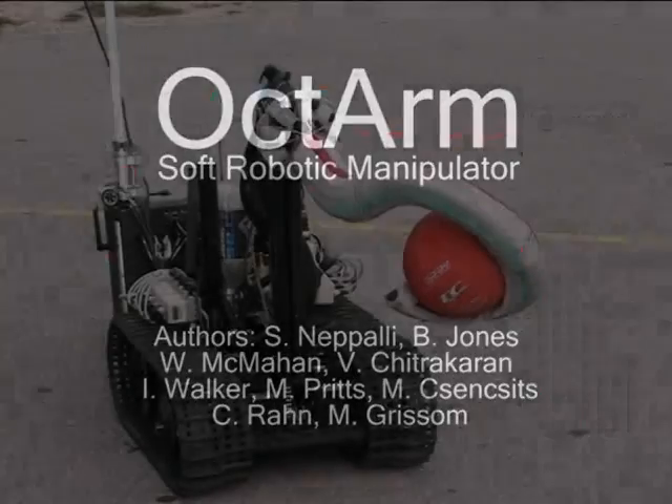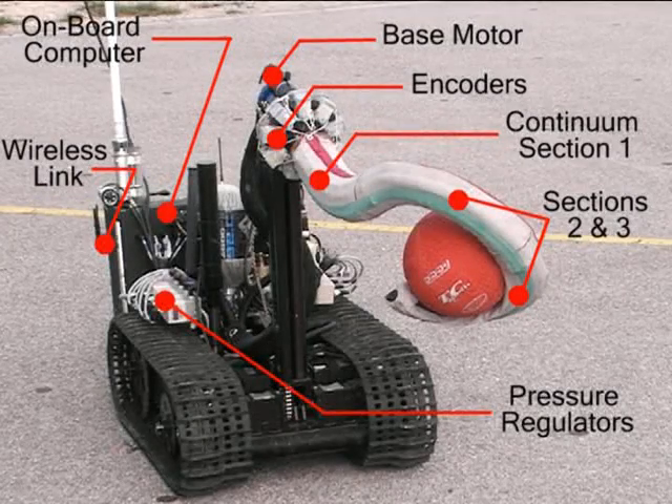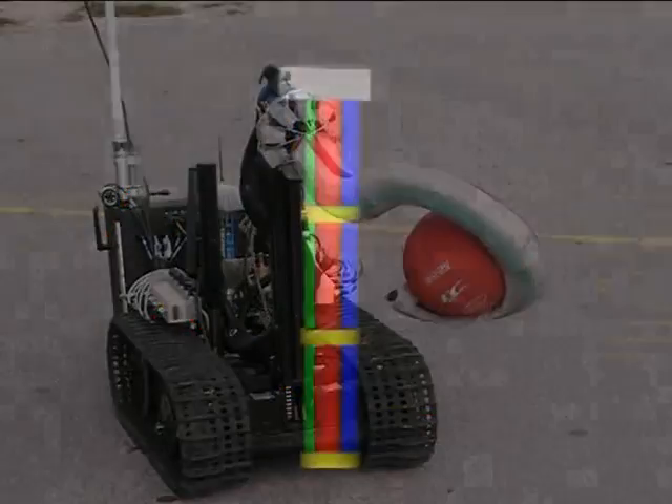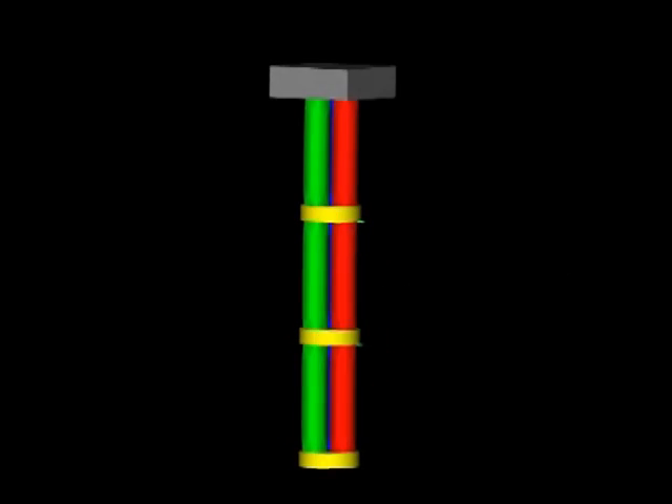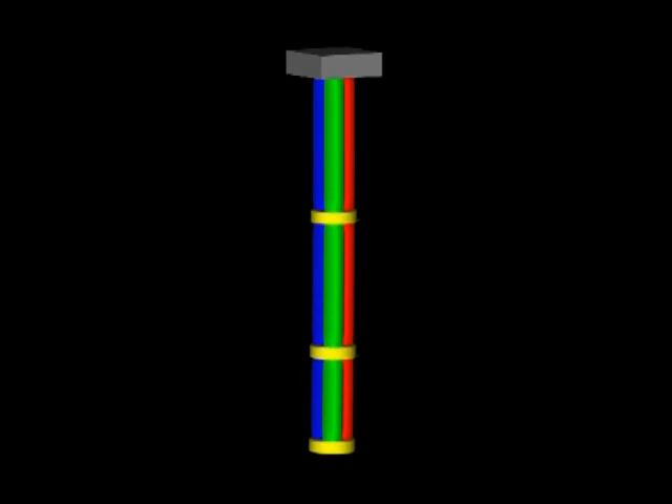The Octom, a soft robotic manipulator, is a biologically inspired continuum robot that mimics the remarkable maneuvering abilities of elephant trunks and octopuses. Octom consists of a three-section continuum manipulator that is made of pressurized rubber tubes with rigid plates joining the continuum sections of the robot.